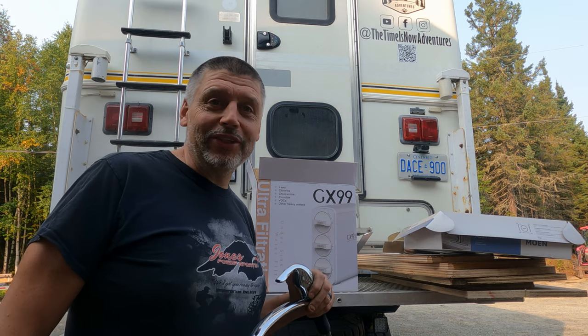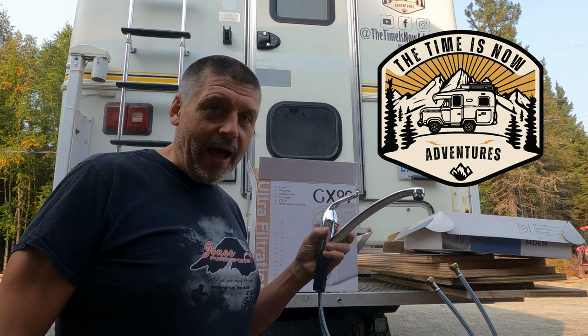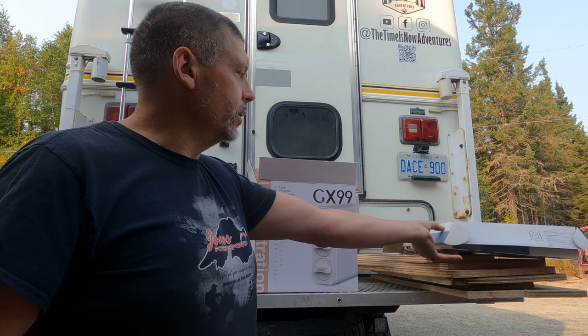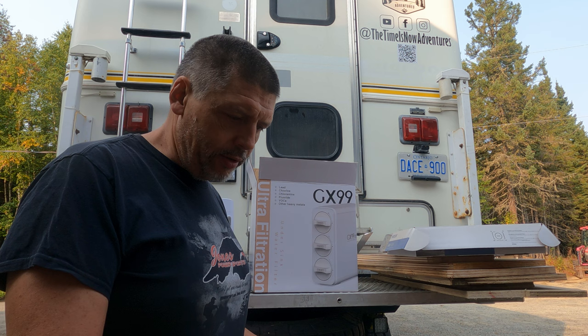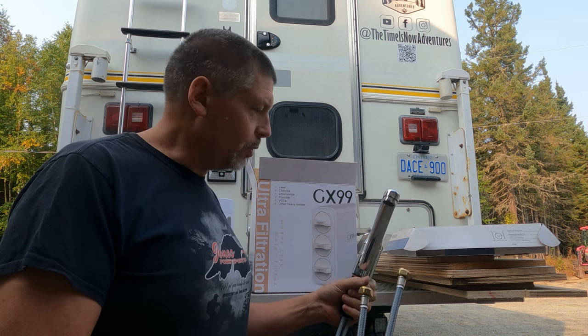Welcome back to our Truck Camper renovation series. Today we're going to upgrade the tap from the two-knob tap that's in there to this newer Moen tap. Not the fanciest, but I had it left over from another house that I didn't end up using it in, so it's going in here — it's a little nicer than what we have.